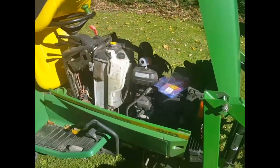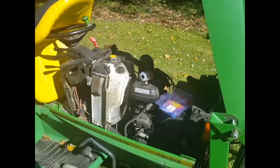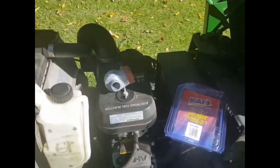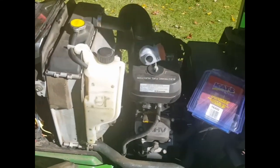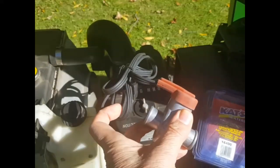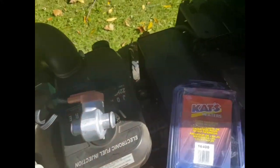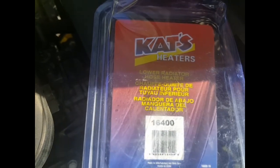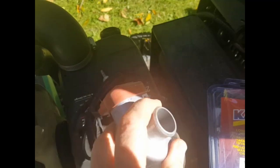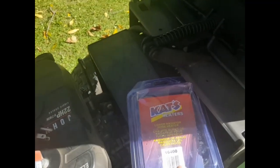With that in mind, I've thought all along with regard to this coming winter that it would be really nice to prevent that ever happening again. So I looked around and eventually decided upon this 400-watt lower radiator hose heater made by Katz, bought on Amazon. They come in different diameter sizes — this is the smallest, a one-inch, which will be perfect for this application.